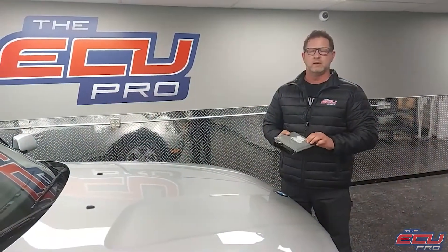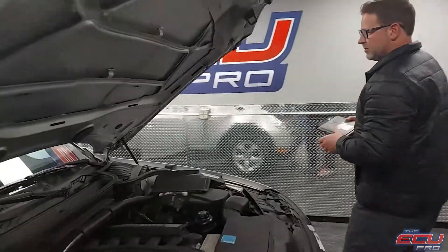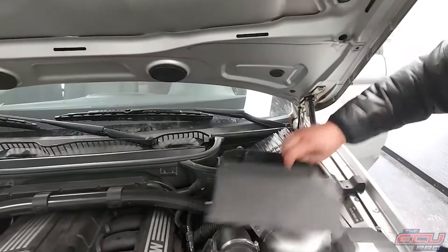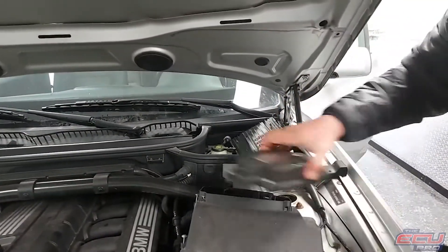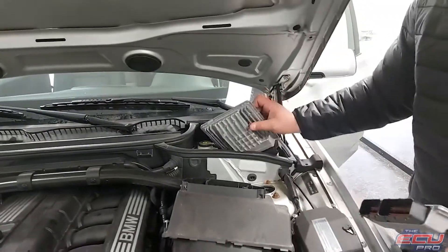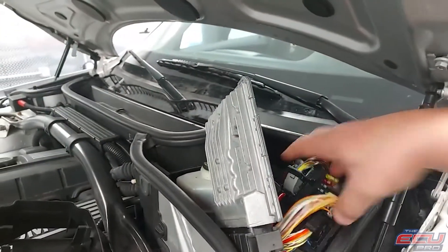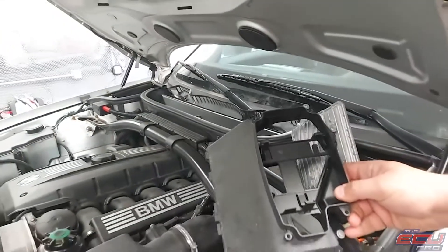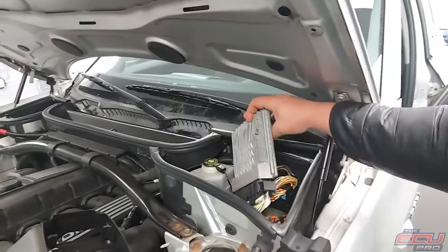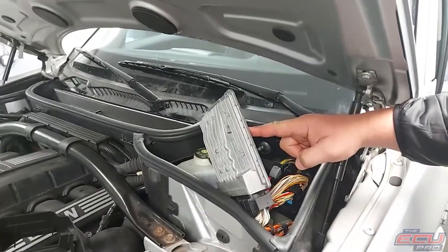For removal of the DME, first remove the key from the ignition. Remove the engine bay cover. You'll find the DME installed with a cover on top — remove that cover, four bolts. Then you'll see a black connector on top sitting in there. Unplug it, then remove the cover and you'll see the DME. We reassembled ours for our use, but it's very simple.